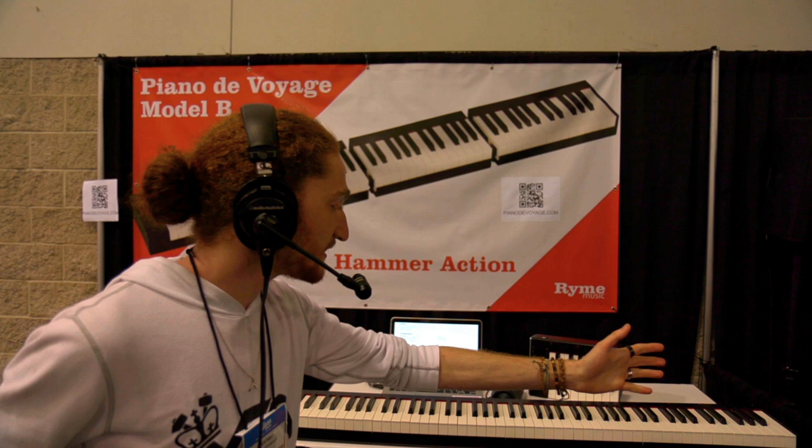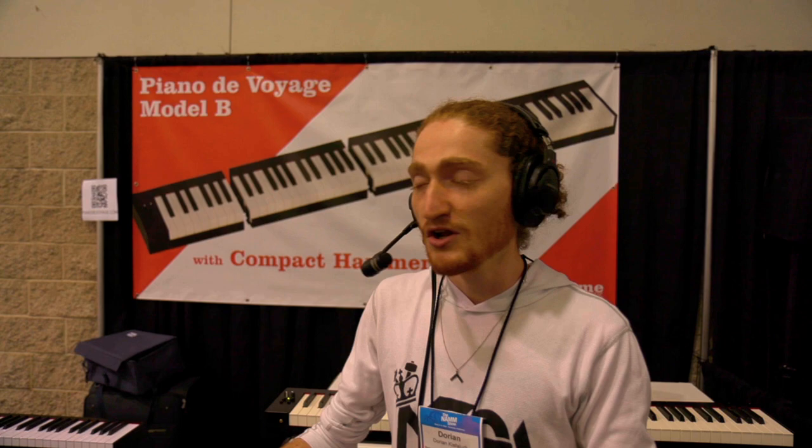If you've ever wanted to travel with your grand piano and found out it's impossible, well now you have a solution, because this is how I transport my piano. We are RayMusic and we have made the Piano de Voyage, which is an entirely modular 88-key keyboard.